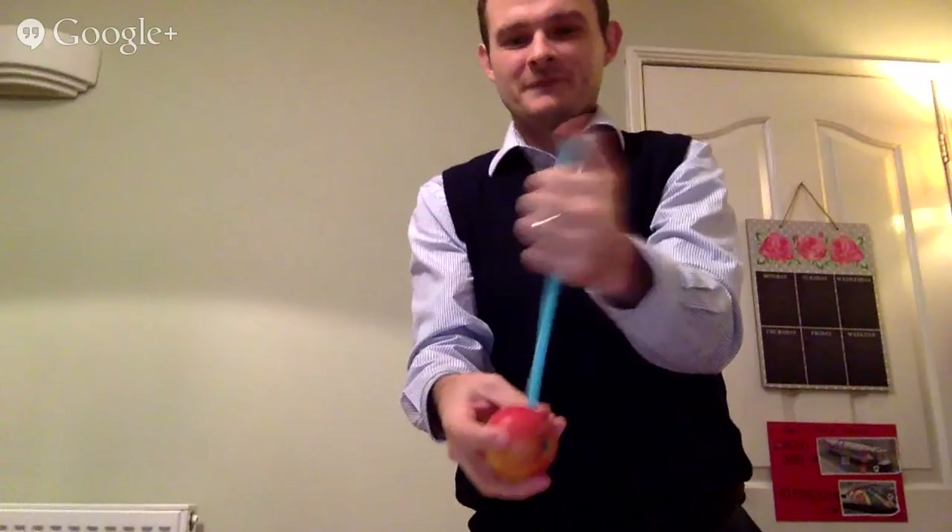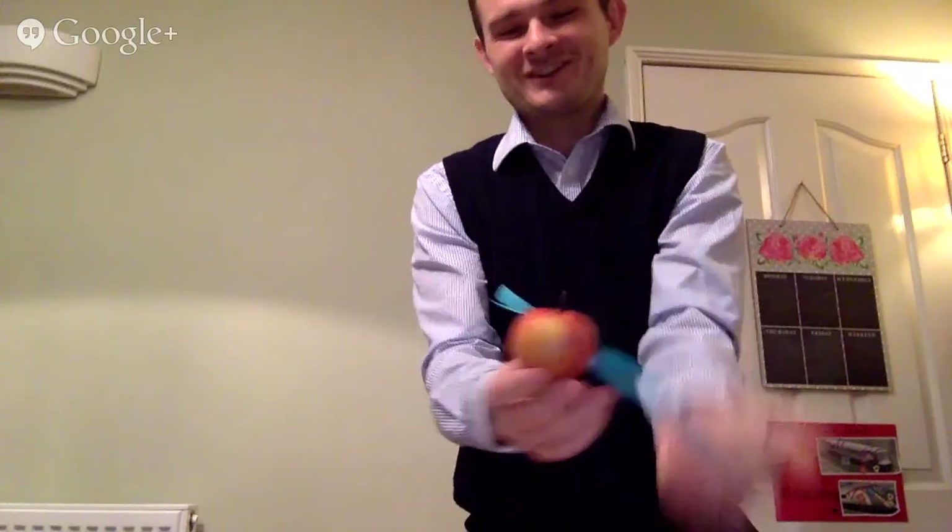I said it was fruit physics, not vegetable physics! Look, there's the hole - it does work with apples as well. The problem with apples is that the core can make it a little bit more difficult. But let's give it a go with an apple. Ready? Three, two, one - and it works! Gone straight through first time. I'm quite surprised actually, I was trying it about ten minutes ago and couldn't get it through the apple, so I'm quite pleased it did on camera.